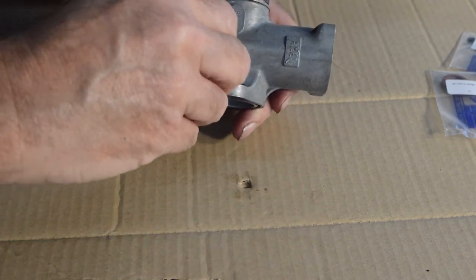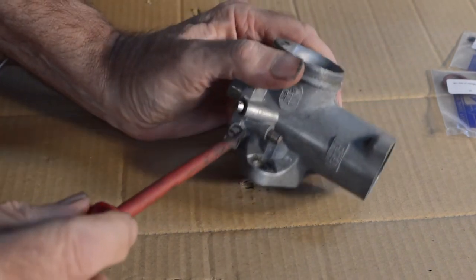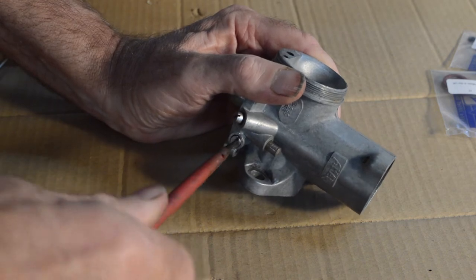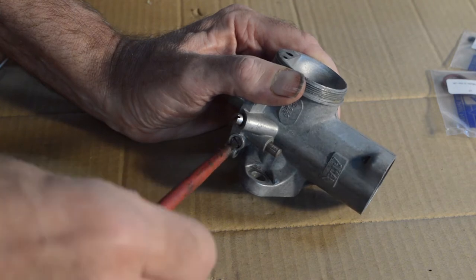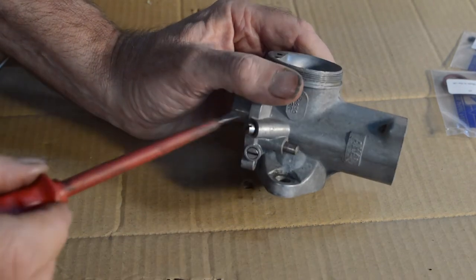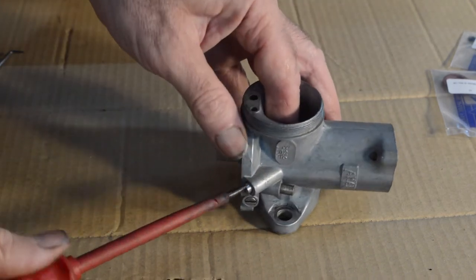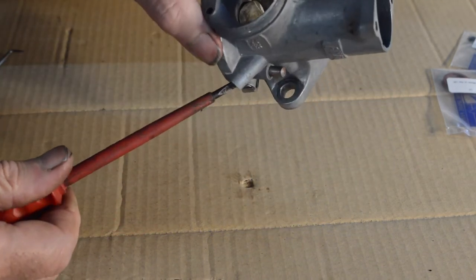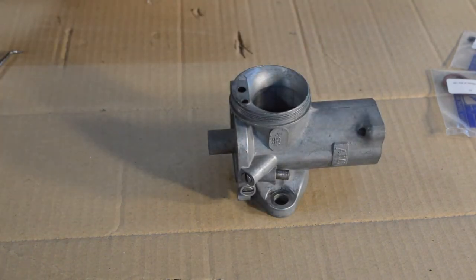The mixture one was only out half a turn when we took it apart. I'll gently bottom it, then half a turn out, and we'll see what happens - I don't remember seeing a specific setting in the manual. I'll bring the idle screw so it's just touching inside the throttle body.